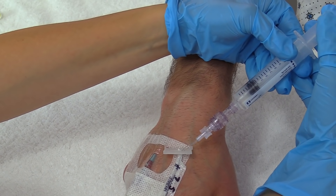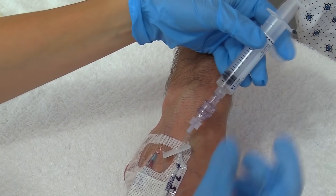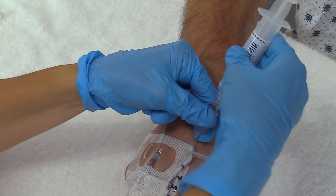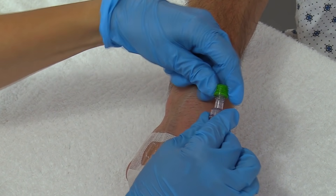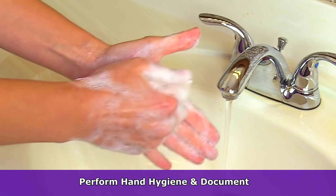Ask the patient if they're feeling any pain. Since we're using a neutral cap there's no clamping sequence, so clamp, then remove and discard the syringe per your facility's protocol. Put on a fresh Curos cap to protect the site, then remove your gloves, perform hand hygiene, and document.